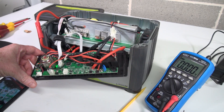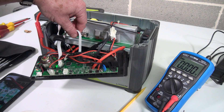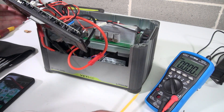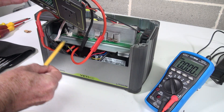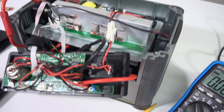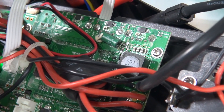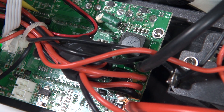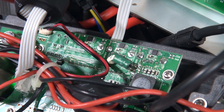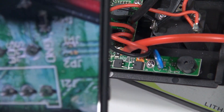Somebody on X said I should have checked the cell balancing voltages coming from those wires that we saw coming out, and then they go into this ribbon cable harness here. Unfortunately, I'm not sure if you can see it, but it does go down to that connector — that four-pin jobby down in there — and unfortunately it is not a direct access to the batteries.